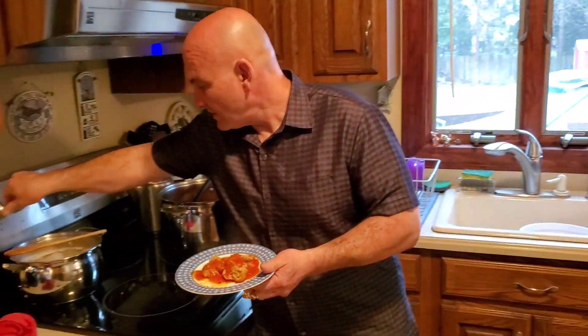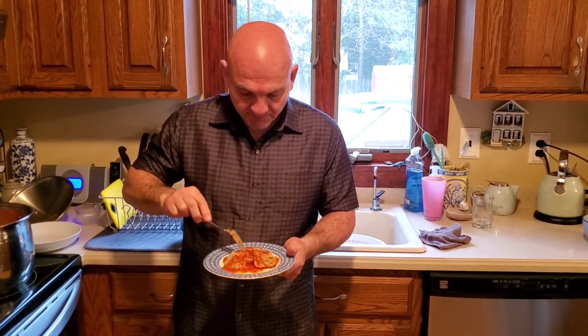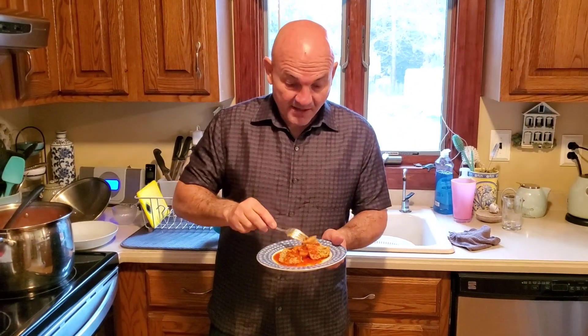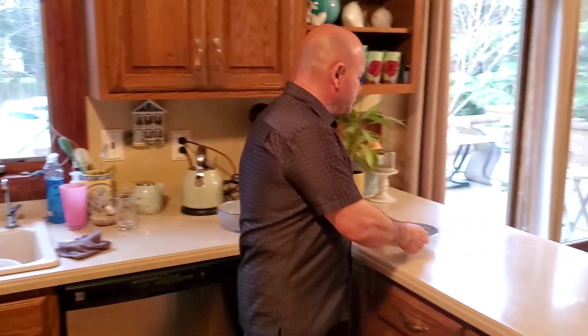My pasta is just about done — probably is done. Let me give this a taste and see how it is. Oh man, they're hot! That has got to be the best batch I've ever made, and I'm not even kidding. These are great — truly outstanding. They're delicious.